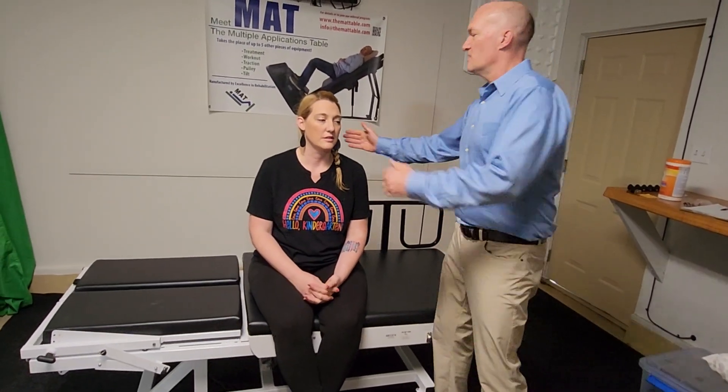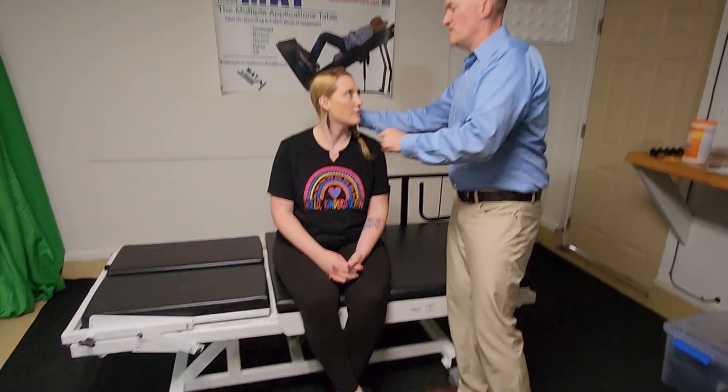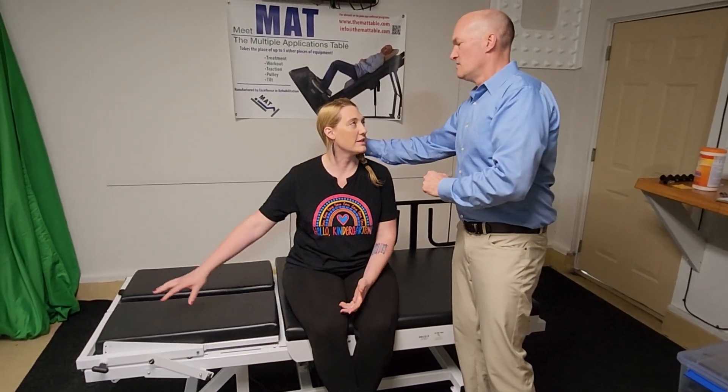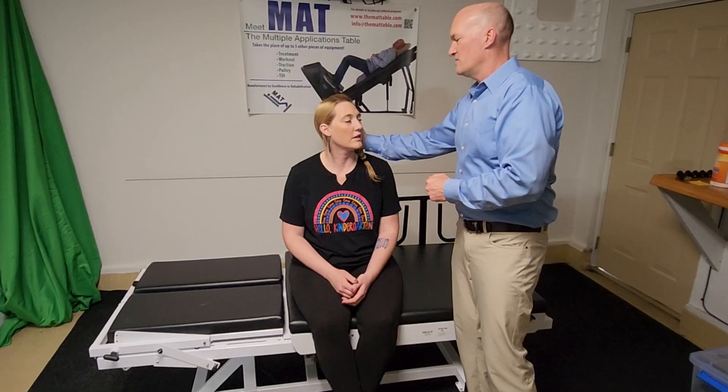We're going to do it in neutral, which is how it's most often done today. You've never done this test and you're a real patient, so I'll take you through it. You're going to turn your head 45 degrees this way, and then go this way — just keep your head from going too far one way or the other. I'm going to have my hand right under your head.